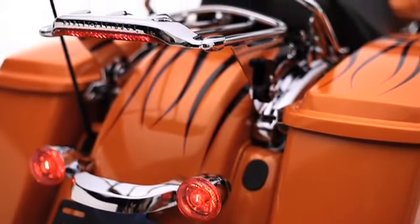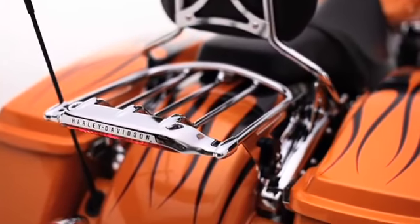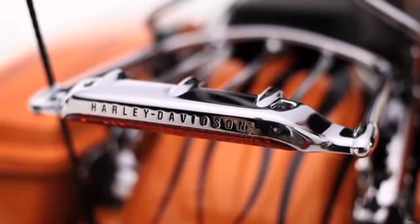On Touring models, the 2-Up Luggage Rack can be mounted independently of the sissy bar for a clean, custom look. The sturdy die-cast wing and lightweight steel tubing are hand-polished before finishing in either mirror chrome or gloss black.